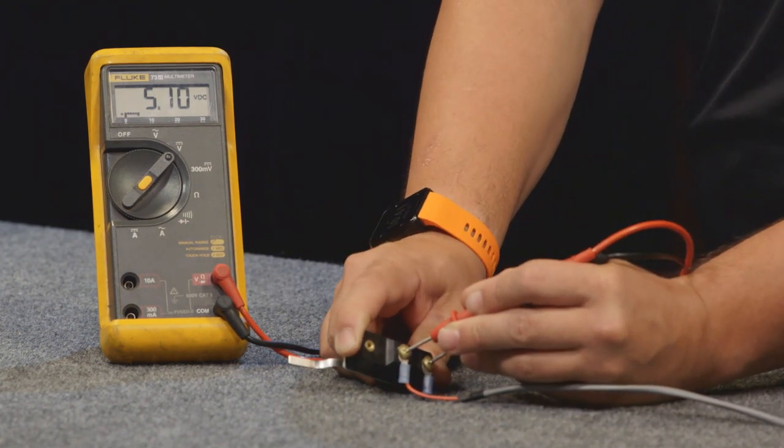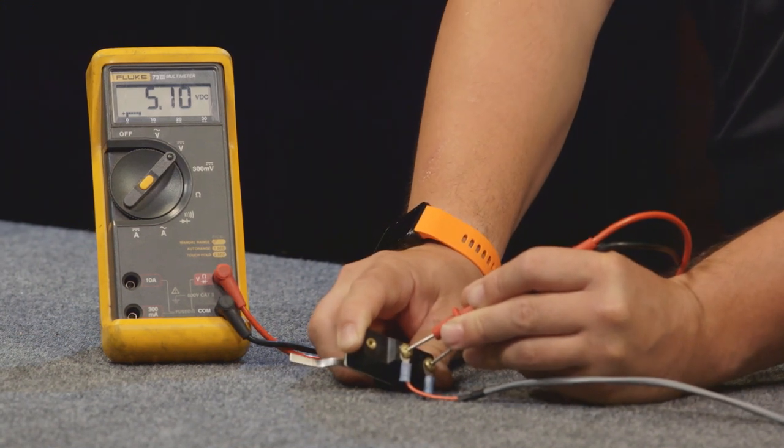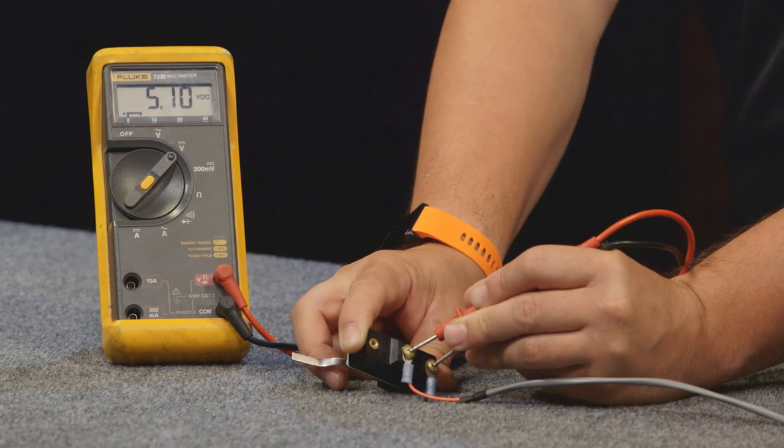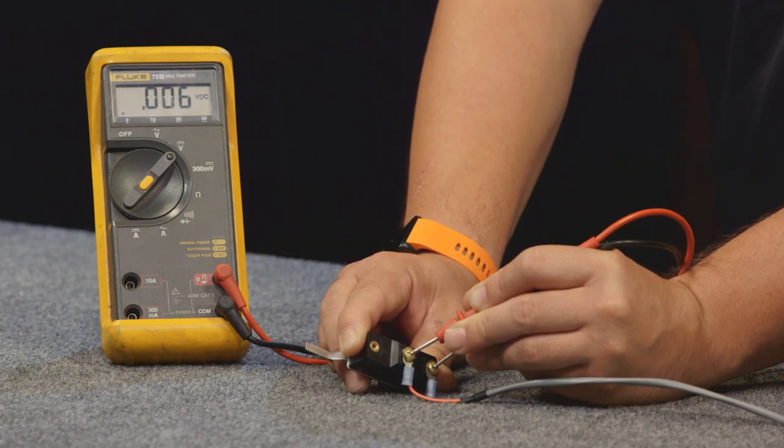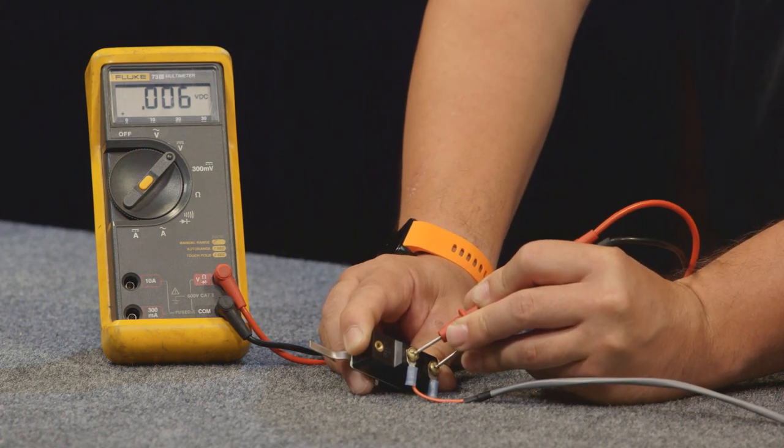The next thing we're going to do is make sure that the switch is actuating when the lever is depressed. What you can do is touch your test leads to the wires and then just press the switch, and we should see approximately 0 volts — it might be a little bit higher than that. But when we see that, we know that the microswitch is actuating properly and it's working.